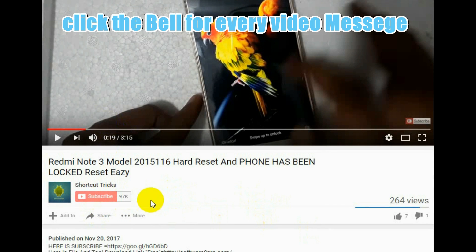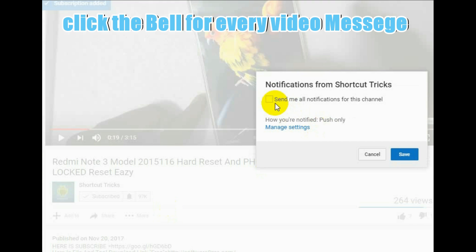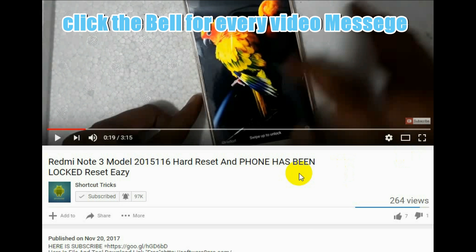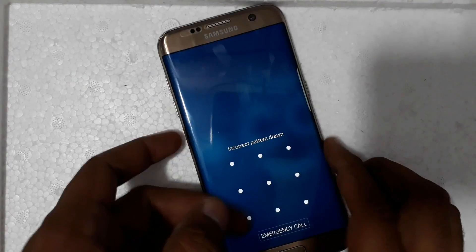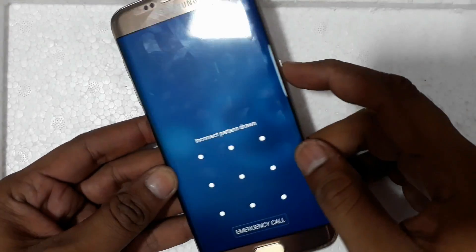Hello friends, subscribe to the channel and click the bell for new notifications and shortcut tricks every day. This is the 7th video on how to remove locks from your mobile.